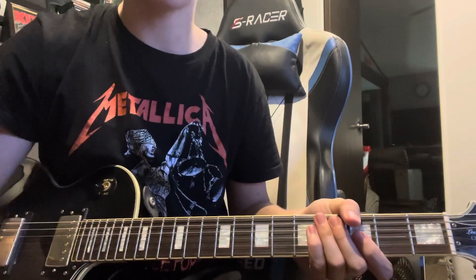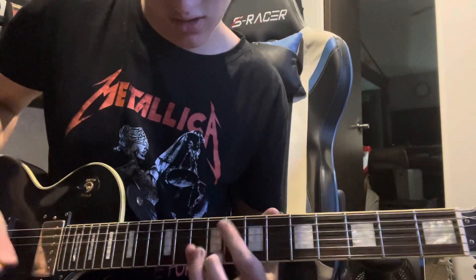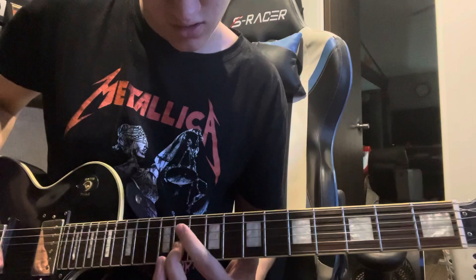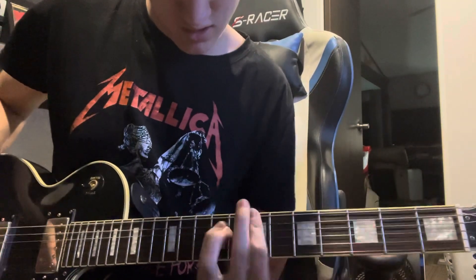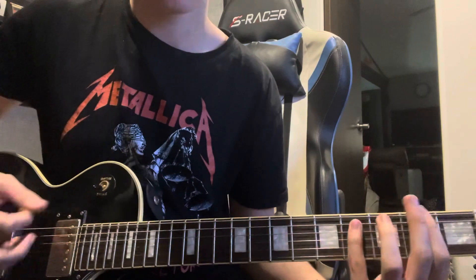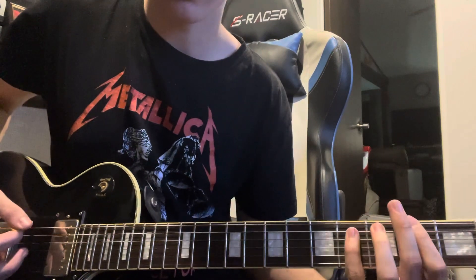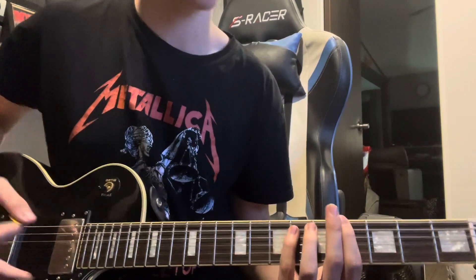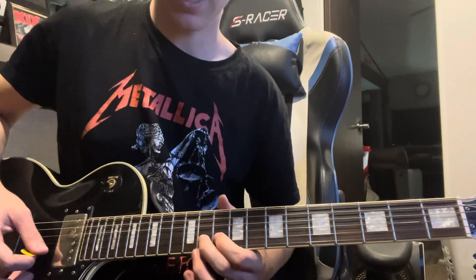After the second chorus the bridge plays. It starts with fret four on the E string, down to two, then back to four — this is all on the E string — and then up to seven. After you get there, you hit the 11th fret on the B string and bend it.